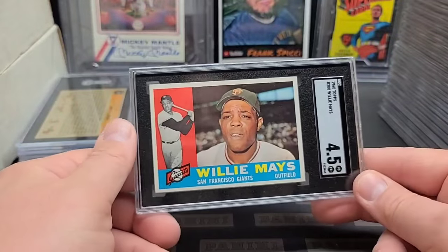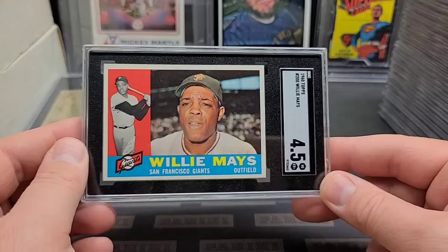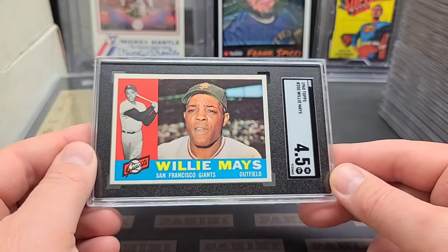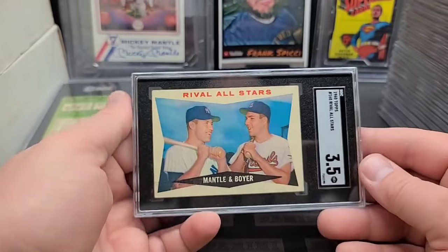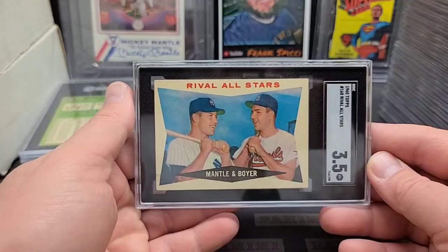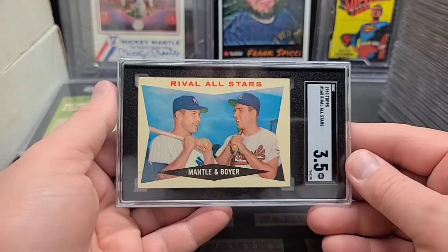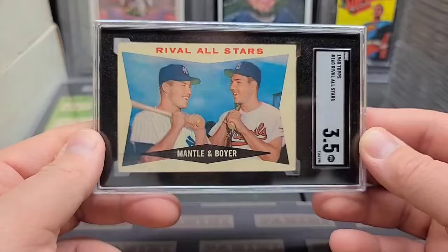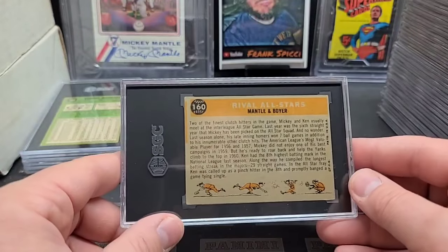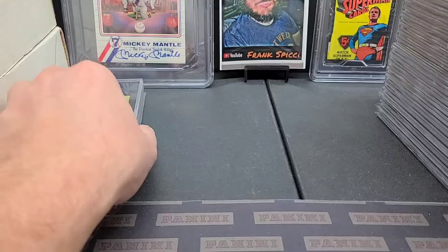Another '60 Topps — I've got to count these up, that might be five. Clean card, four-and-a-half, very clean though. Mantle and Boyer — pretty common card, you see a lot of cheap Mantles. Got a nice black line there — that's your typical manufacturing flaw, roller marks, probably when they were rolling the sheets out and printing. Three-and-a-half.